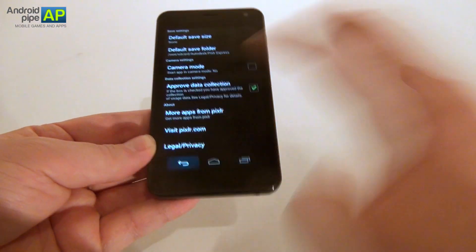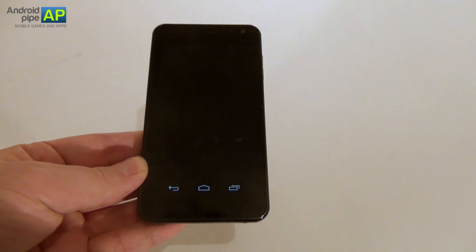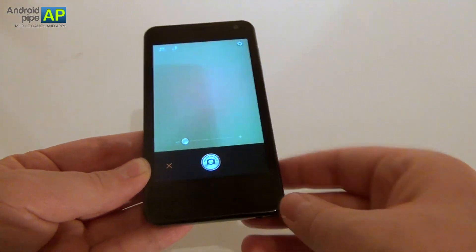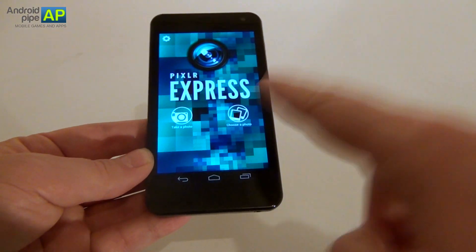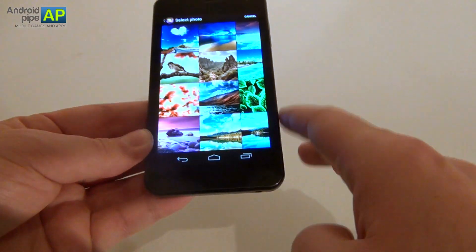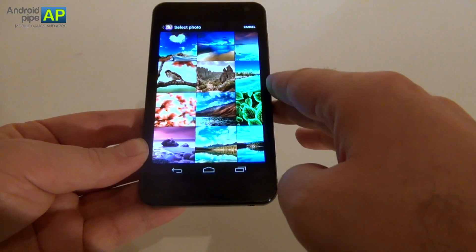These are its options. It's a photo editing application. It also has a camera section — it takes you straight to the camera application on the device, so it doesn't have its own special effects or anything; it's just the camera application of the handset. Now the interesting part is the photo editing itself, so let's choose a picture that we can actually edit really nicely.